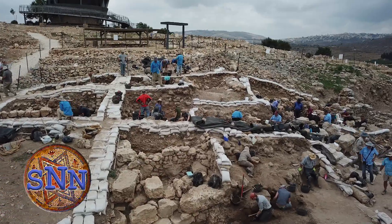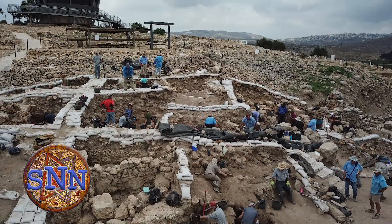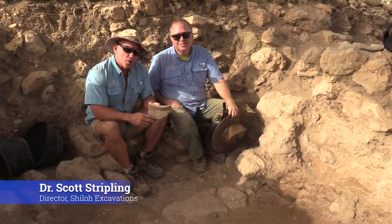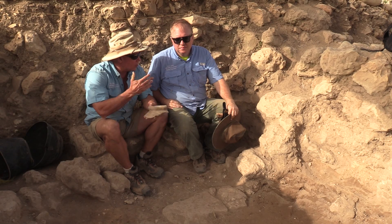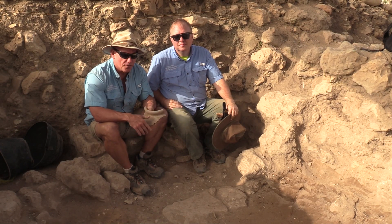Welcome to Shiloh Network News with Dr. Scott Stripling. I'm Scott Stripling. It's Thursday, the fourth day of our excavation in Season 3 at Ancient Shiloh. We're here in Square AF 30. Dr. Kevin Larson is the Square Supervisor.